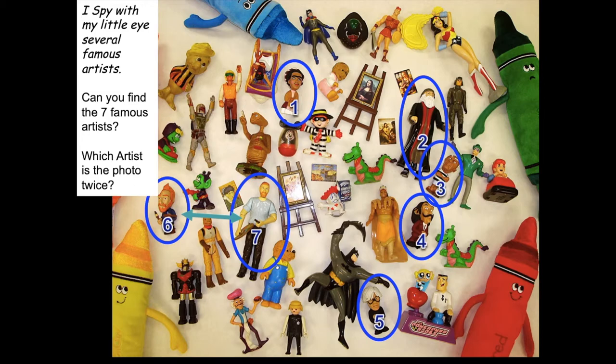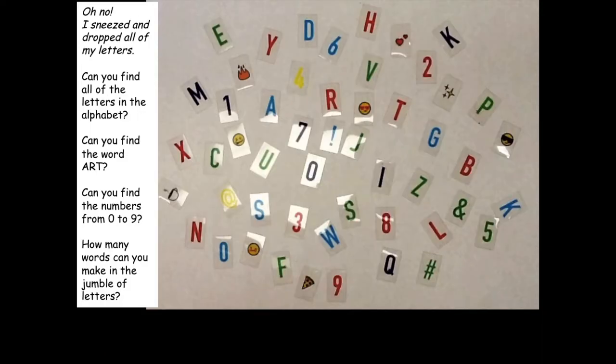I had so much fun laying this out that I created some extra photographs. This one's really easy — I just had some letters laying around and laid them out on the table. Here's my little story: I sneezed and dropped all of my letters. Can you find all of the letters in the alphabet? Can you find the word 'art'? Can you find the numbers zero to nine? How many words can you make in the jumbled letters? I even drew lines to see what kind of pattern I could make doing the alphabet in order — it just turned into cool geometric triangles.